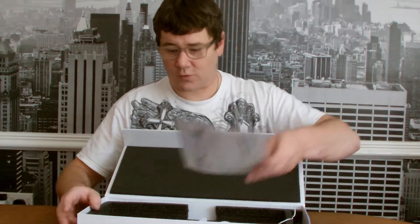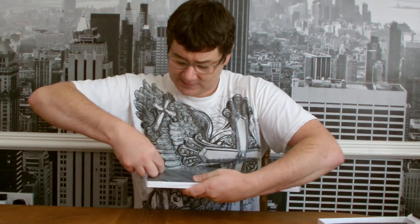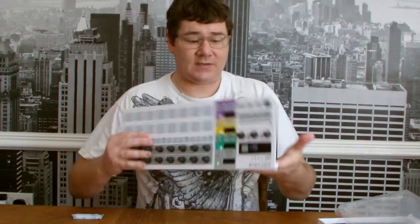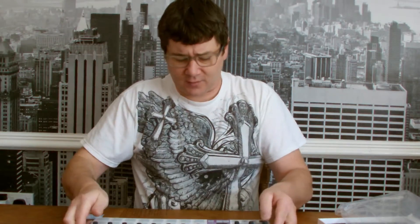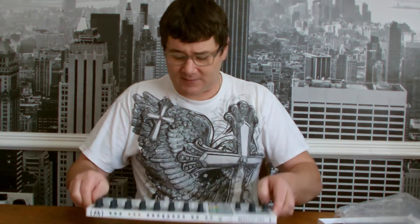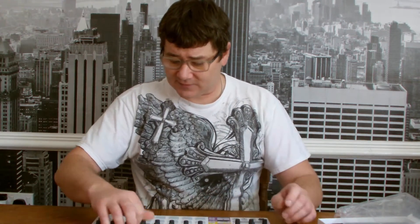Let's unpack the product itself. The first thing I would say is there's quite a lot of weight in the product. The original Beatstep was also weighty — the bottom is metal, and it just gives it a real nice solid feel. It doesn't slip anywhere. The encoders feel super nice as well.